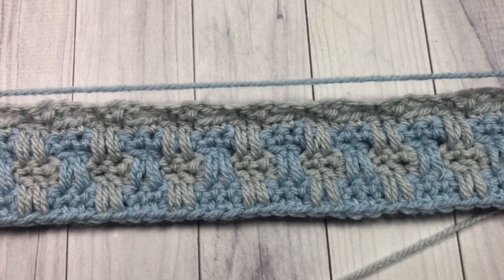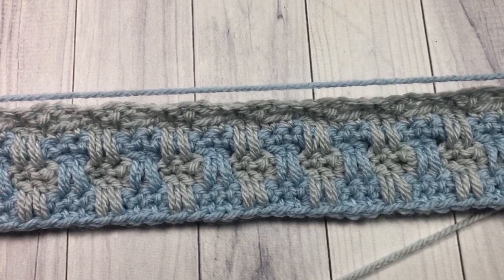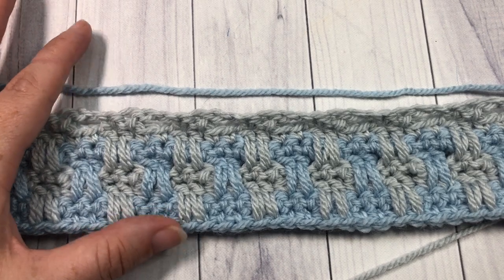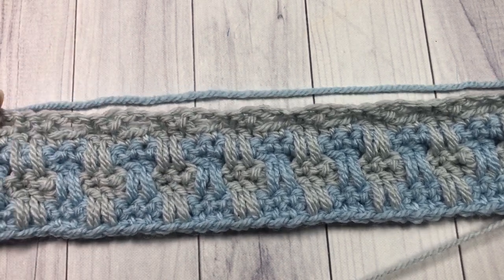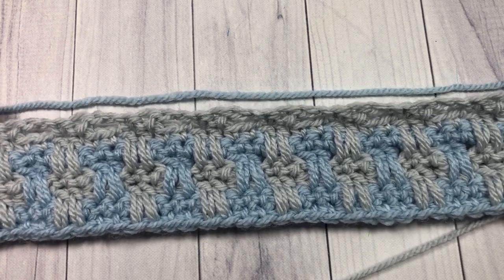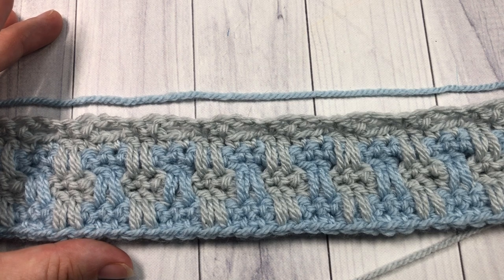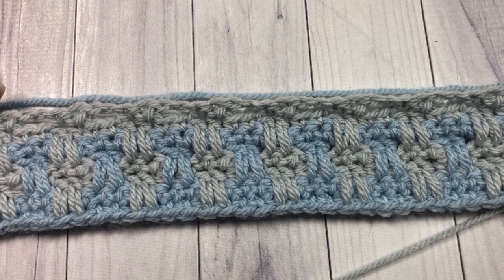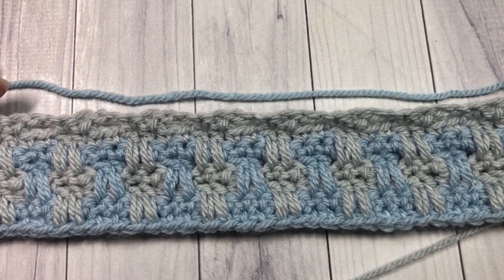For the rest of your square, repeat rows five through eight until your work measures approximately 11 inches from the beginning, or your desired size — you want it to be nice and square. Go ahead and work rows five through eight until you reach approximately 11 inches, then meet me back here.